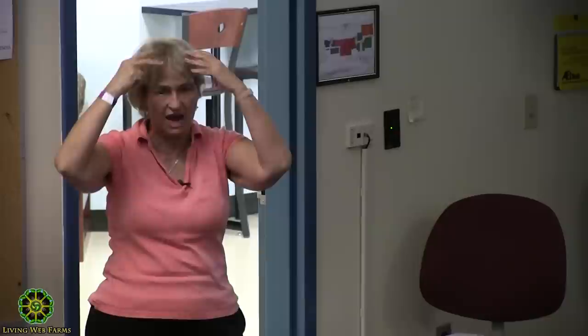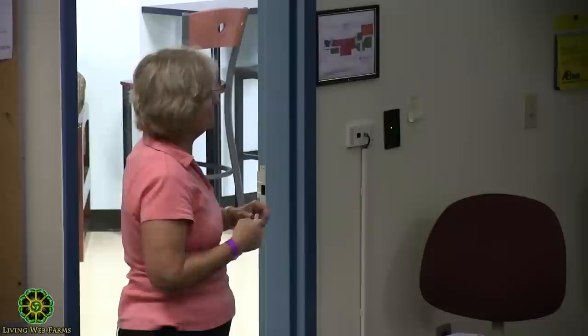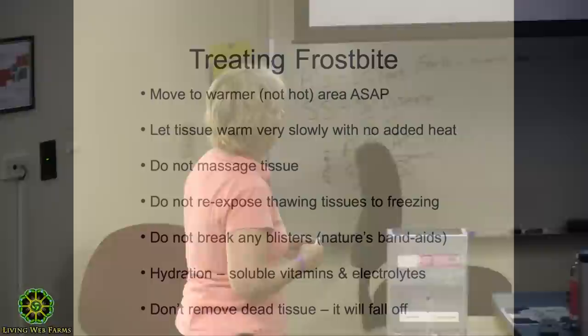Basically just bring the bird in, give it a soft towel to be on if it's the feet, and let it acclimate to room temperature. Don't re-expose it to freezing and thawing — that'll cause more damage. If I had a really bad case that's brown and low, I'd be worried about infection and bring them in. The feet might be able to be saved. Don't break any blisters — that's nature's band-aid, a little cushion. Make sure they can get rehydrated; I usually put B-complex in their water with sub-electrolytes. And don't try to cut off or pick off the dead tissue or scabs — just leave them.